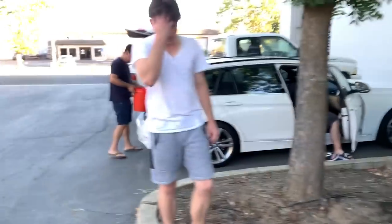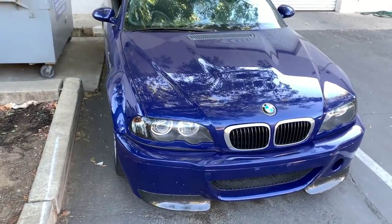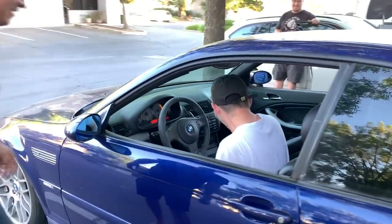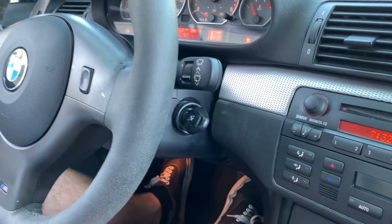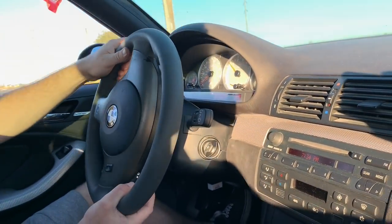The car started up — everything is perfect. We got it fixed right in front of the shop, so screw them honestly. Jonathan's driving it home right now. I'm explaining how the SMG transmission works — let go of the gas whenever you click a paddle and it'll downshift for you. They're going to follow us or we'll follow them. Do you know how to get home? Just use your navigation.